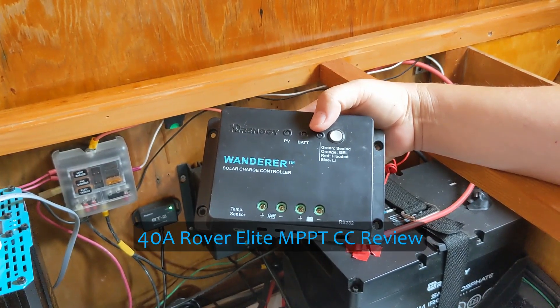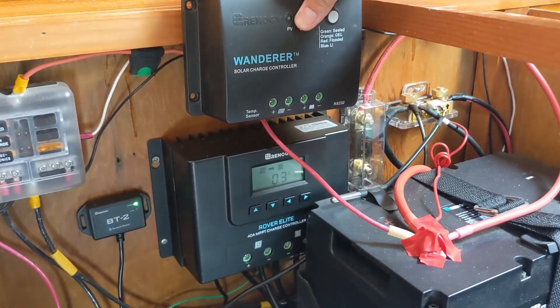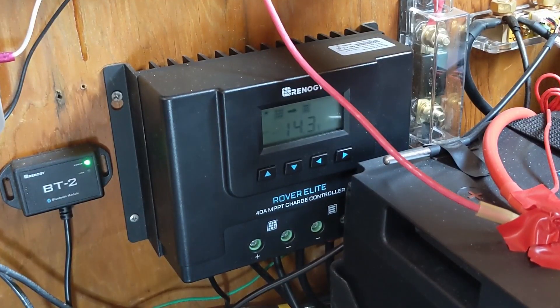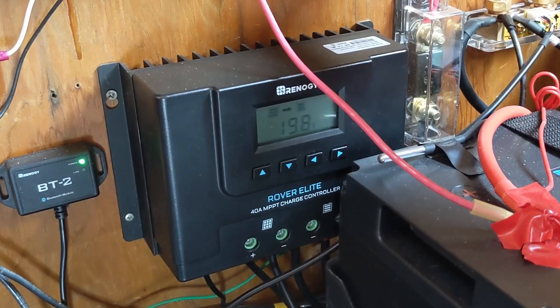When we upgraded we went from a PWM Wanderer to the MPPT Rover Elite charge controller. The MPPT is larger — about half again as wide as the Wanderer and a little bigger overall. It has done a fantastic job of turning that extra voltage into amperage and making our system more efficient. MPPT charge controllers are more expensive and with our smaller system we were unsure if we'd see a big benefit, but we have. On those low-sun days we get an extra boost from the MPPT and it charges our system faster. If you want to learn more about the difference between PWM and MPPT technology, check out our Solar 101 video on this channel.